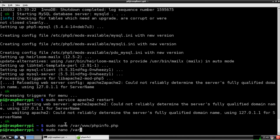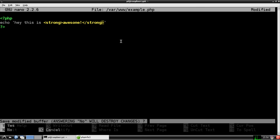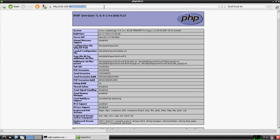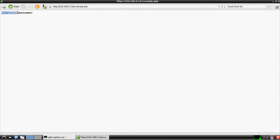Now that it's a web server, let's make a quick example. Run `sudo nano /var/www/example.php`, open PHP tags, and echo out something like "Hey, this is awesome and you're all awesome." Hit Ctrl+X, save to the same filename. Now go to `192.168.0.12/example.php` in the browser — and there it is: "Hey, this is awesome right."